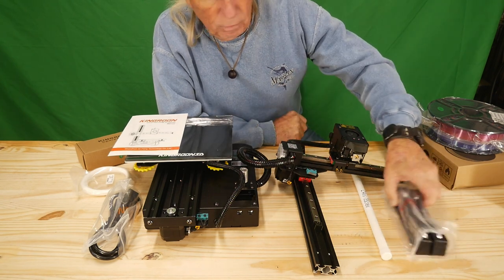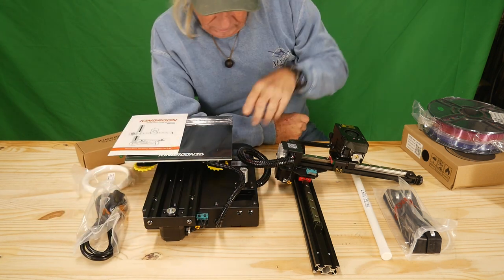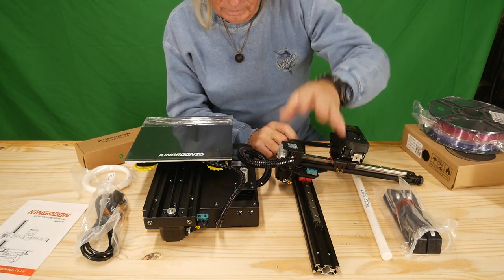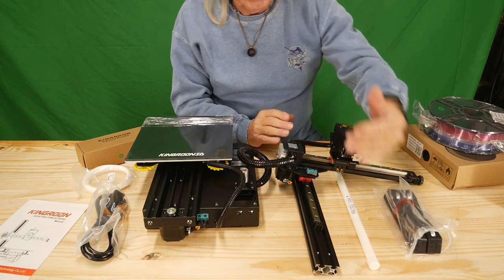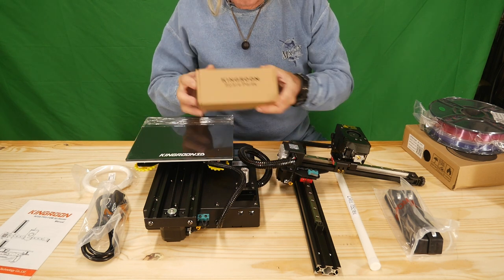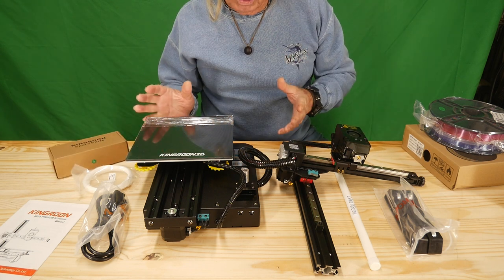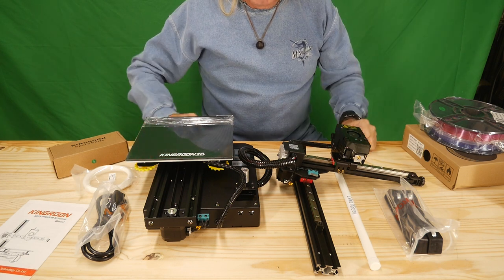We've got the stand for the filament feed rollers, which is a bit different but I've seen it before. Power cable, which plugs into the power unit — very heavy when you pick it up. There's a thin little manual because there isn't a whole lot you need to know. You'll have to screw the tower onto the base, and there's a Z rod in a plastic tube to set up in the coupling. Everything else is pretty much hardwired. There's also a nice box of parts — tools and other pieces. Price-wise, this is a good starter and a nice machine. King Rune has made some pretty good stuff, so let's get her assembled and make a project.